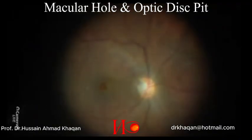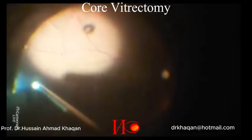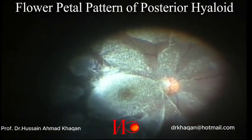Here you can see the optic disc pit and the macular hole. I am doing the core vitrectomy, and after doing the core vitrectomy, I am injecting Triamcinolone Acetonide to stain the posterior hyaloid. You can see the posterior hyaloid is stained in the shape of flower petals.